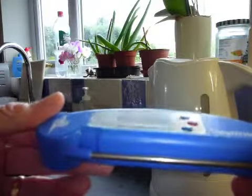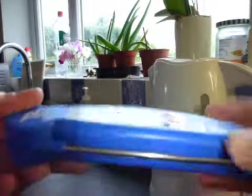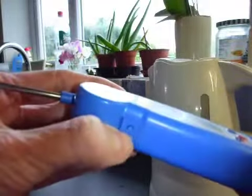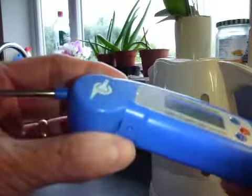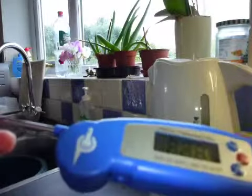To operate the probe there are two options. You can either switch it on and off using the red button, or you can simply withdraw the probe itself. Beneath it is a very discreet little switch, and that switches on and off as the probe is closed and opened like so.